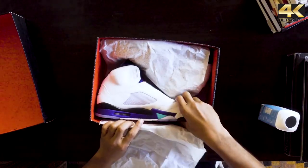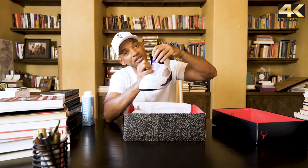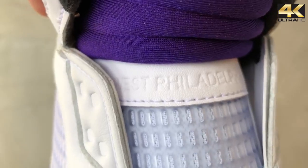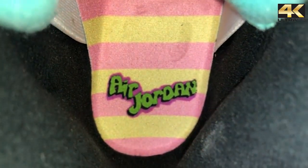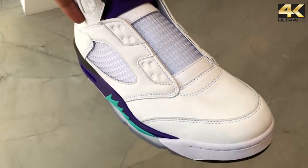Bam! Check this out — it says 'West Philadelphia.' The pink and the green on the inside, the Fresh Prince logo vibe. No shoestrings — I never wore shoestrings, I don't know why. That was just like a thing.